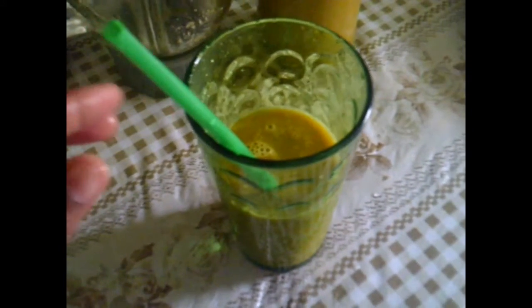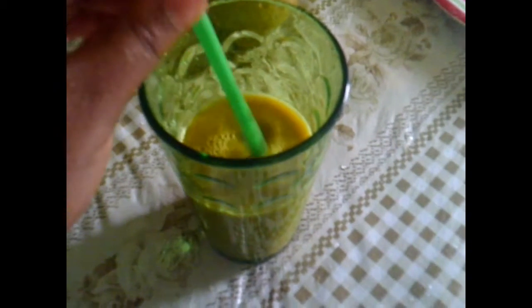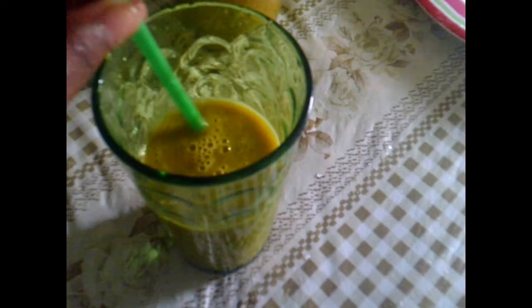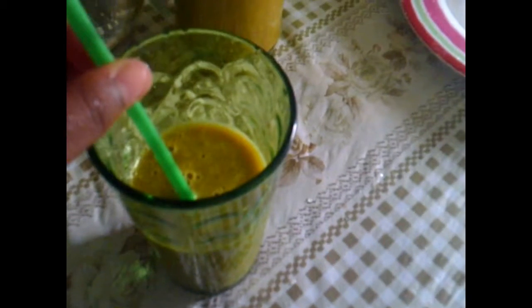What's up guys, and welcome back to Lisa TV. Today I'll be showing you guys how to make a healthy green smoothie. This is one of my favorite drinks — I've been trying it now for the past week and it has been so good, so I want to share this with you guys.